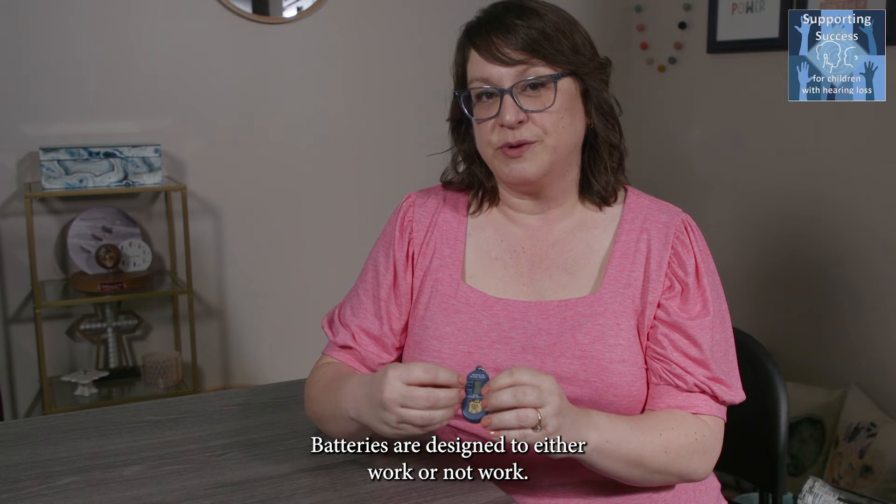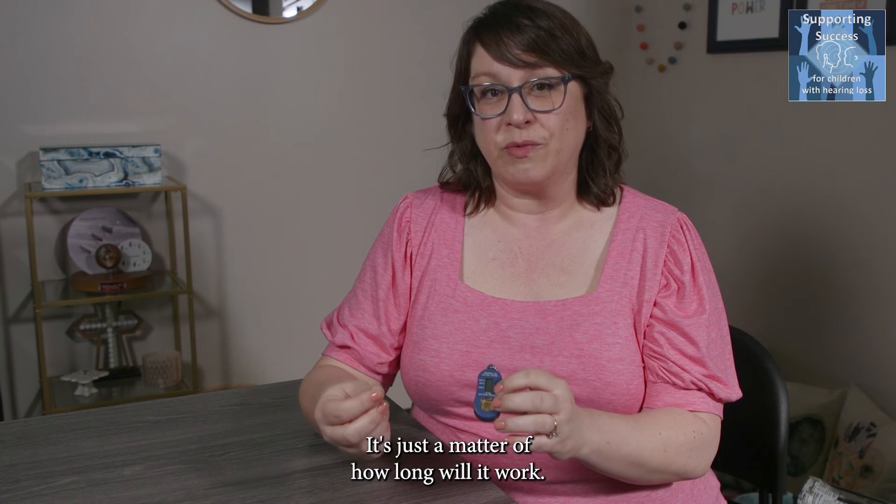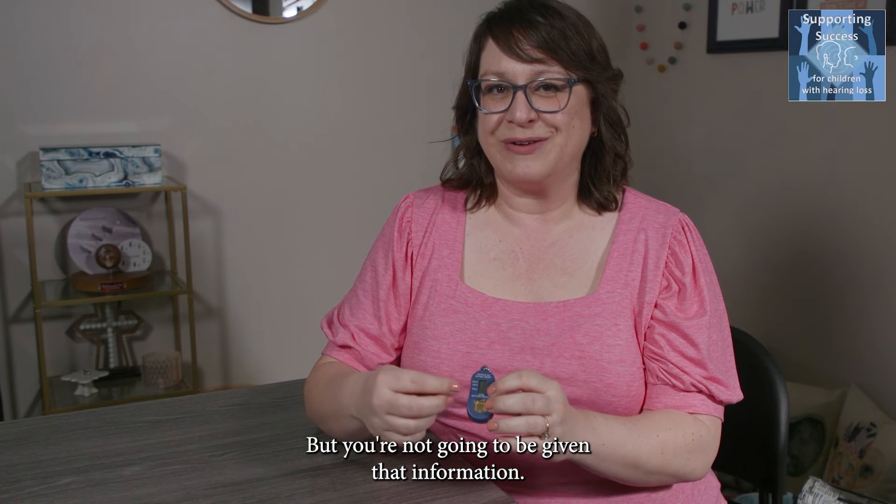Batteries are designed to either work or not work, so even if the battery is at 65% it's still going to work — it's just a matter of how long it will work, but you're not going to be given that information.